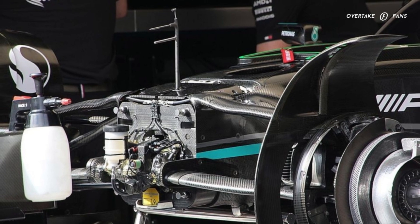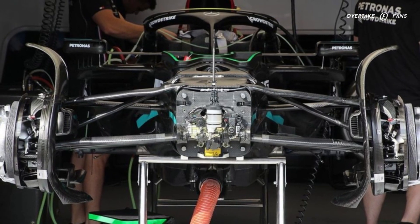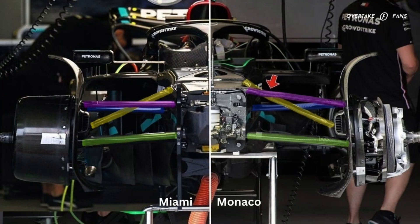But at Monaco, we got to see a completely different front suspension geometry. Mercedes has completely redesigned the front suspension of the W14. It is apparent with the mounting of the front leg of the upper wishbone — highlighted by purple — which is mounted much higher and further rearwards of the chassis than before. The pushrod, highlighted by yellow, remains much the same, but the shroud has been reshaped, aiding the aerodynamics around the entire front suspension geometry. The rear leg of the upper wishbone remains unchanged in terms of mounting position.